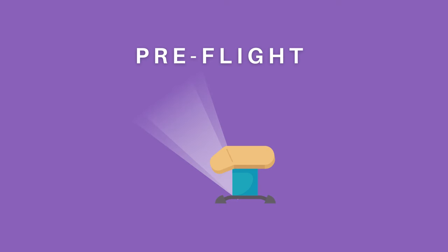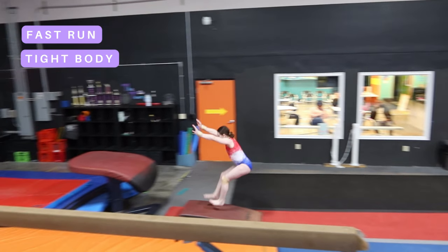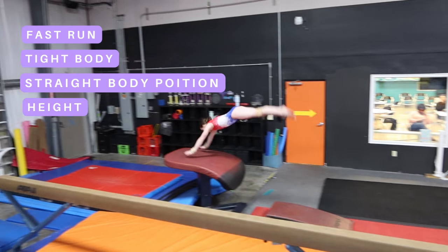So let's start with pre-flight. After your fast run, you want to hit the springboard with a tight body and continue that tight body in a straight body position as you explode up.